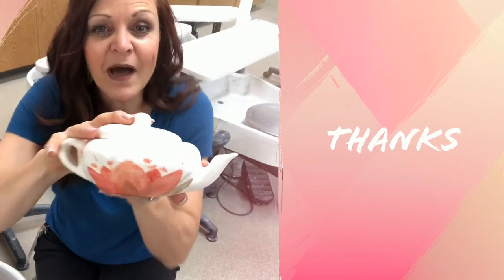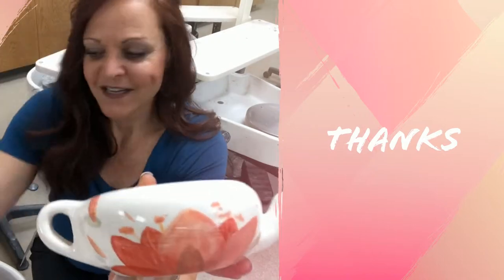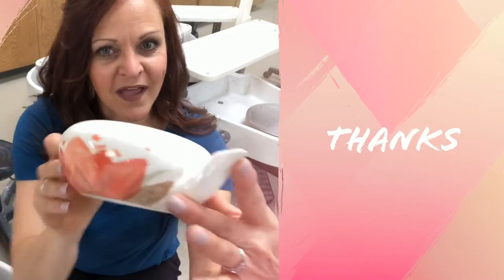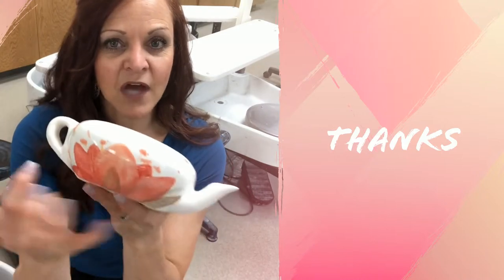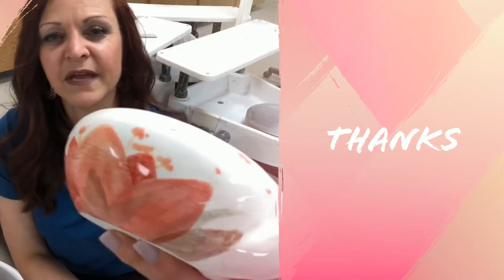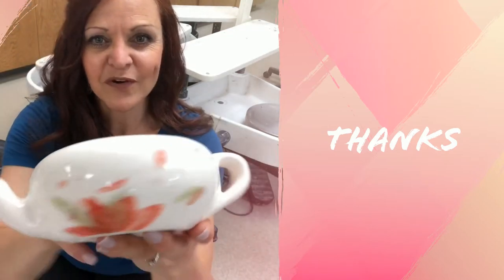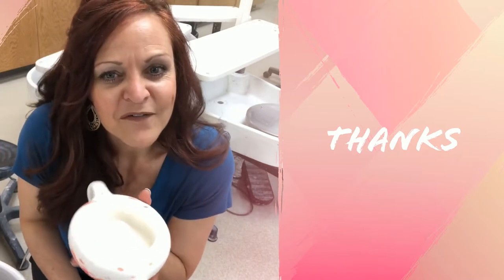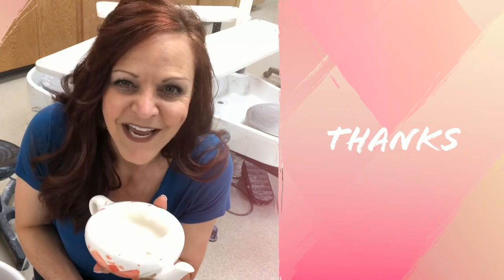So I wanted to show you Veranda's teapot after we high-fired it. Isn't that beautiful? Now remember that Majolica — the markings are that it has a white background and underglaze is applied to overglaze, which gives it a painterly effect and it almost looks like a watercolor. Beautiful. So thank you for joining Veranda and I in the studio today. Please like and subscribe and we will see you next time.